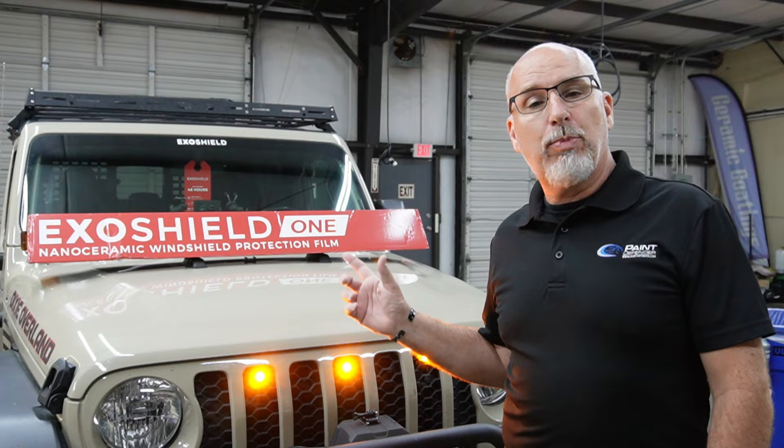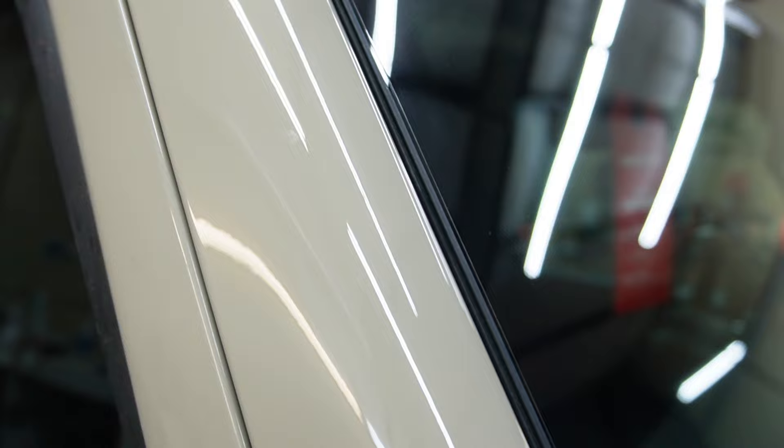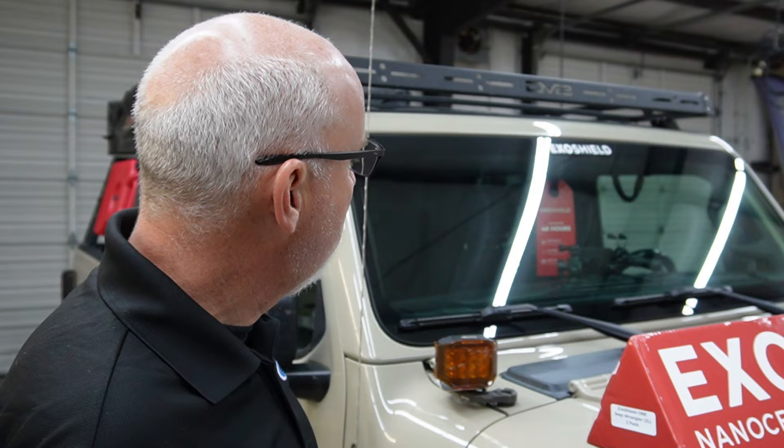Gary, thanks for bringing the Jeep out and letting us put ExoShield on it. There are a couple of do's and don'ts: don't wash your vehicle for 48 hours. Keep your windshield wiper blades clean, because those will eventually scratch and wear down the film. Don't use a pressure washer too close to the surface — it can lift the edges. Don't use ammonia-based cleaners, as those wear down adhesives. Use a tint-safe cleaner like Invisible Glass on the exterior. Avoid sharp ice scrapers — this is a soft film, similar to non-glass screen protectors on phones. It should last a couple of good years.